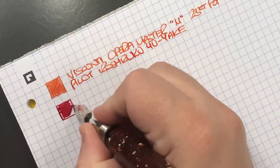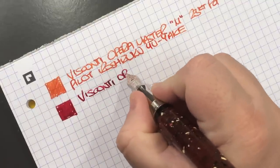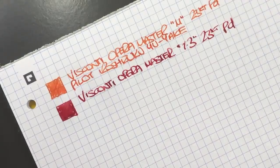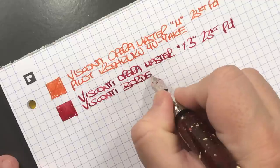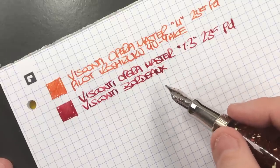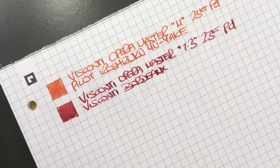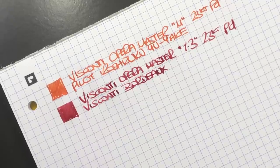As you can see, this is a much wetter and wider nib. This is the Visconti Opera Master Corvina — a 1.3 millimeter stub 23-carat palladium nib. The ink in here is Visconti Bordeaux, which is the ink that actually came with the pen. I'm actually still unsure whether to call it Bordeaux or Burgundy — if you look online, some people say Bordeaux, some say Burgundy.